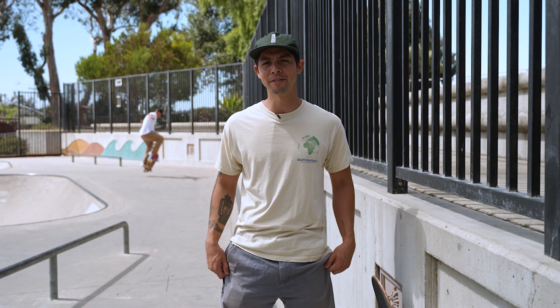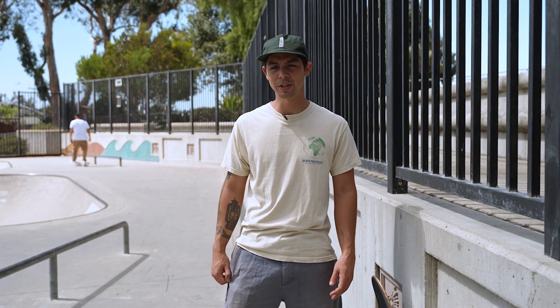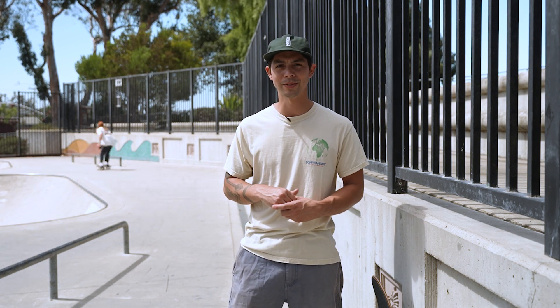Hey, I'm Cole with Skate Warehouse here with my first impression on the Adidas Nora shoe. I always love a nice fresh white shoe. This is actually my first time skating a shoe with an arch in it, so I'm trying to get used to the board feel — it kind of makes my foot feel like I'm wearing a glove. We'll see how that goes.